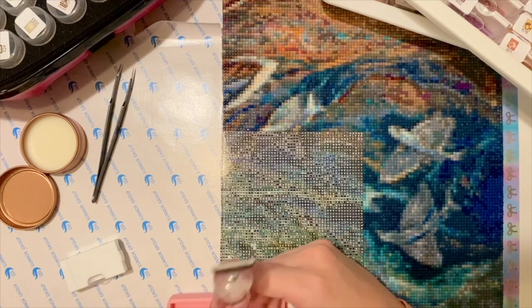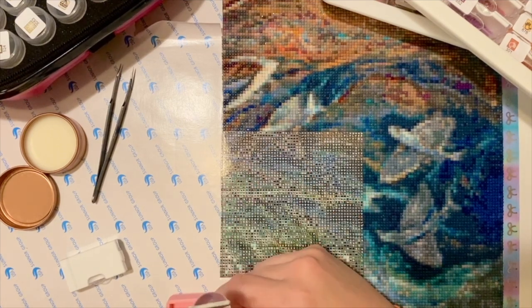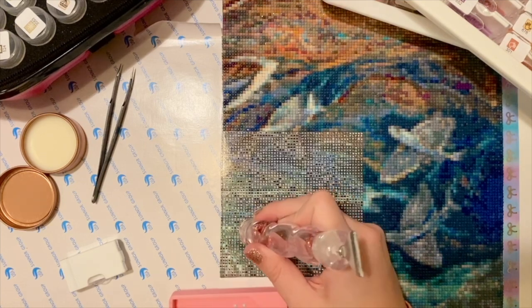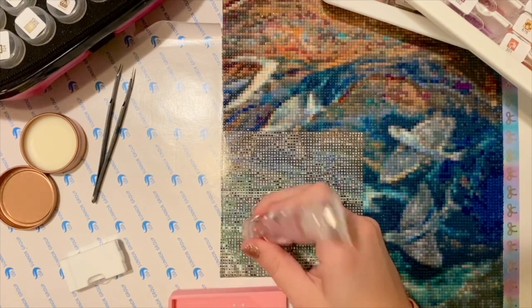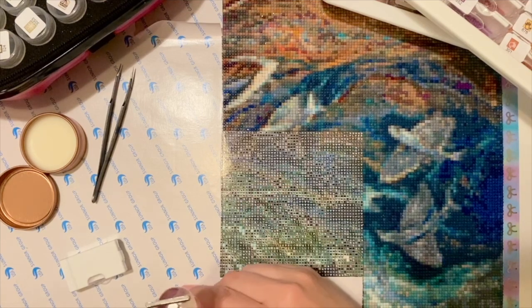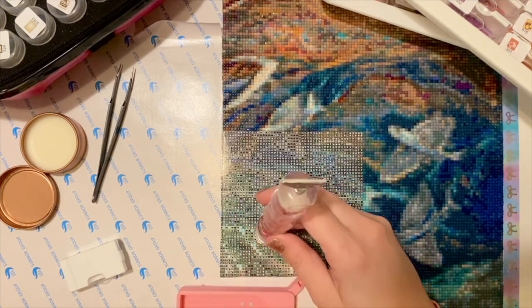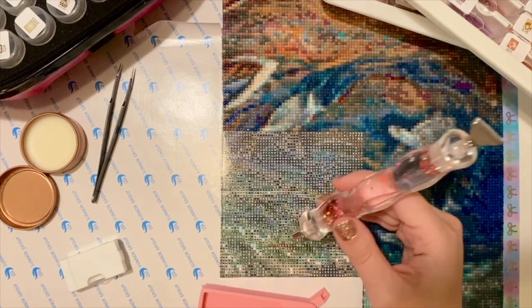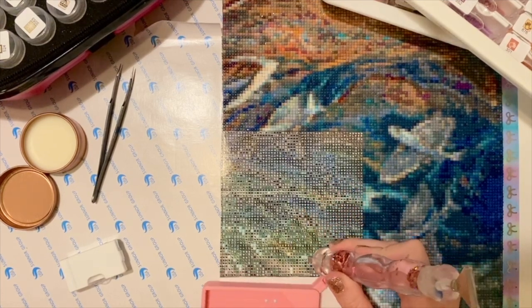I have a large wall space in the hallway leading to our downstairs bathroom where I hang this when I'm not working on it. I don't have a designated craft space — I craft at my kitchen table. I do have a desk nook but it's a small desk, and for a project of this magnitude I really like to have it laid out flat so I don't cause any issues with the adhesive bubbling. It gets hung on a heavy duty command hook.